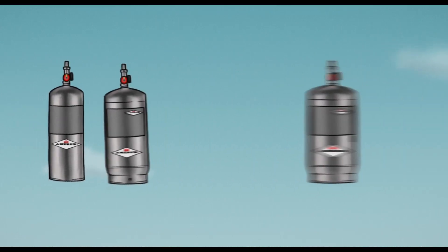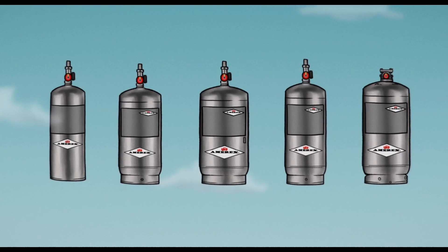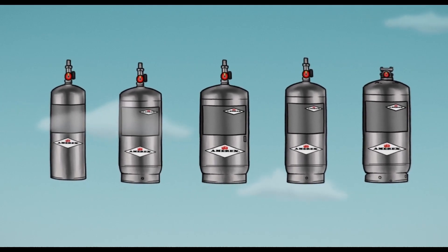Amorex's five stored pressure agent cylinders are actuated from the Amorex 10-cubic-inch nitrogen cartridge. The actuation cartridges and agent cylinders are both equipped with pressure gauges to ensure system integrity at a glance.